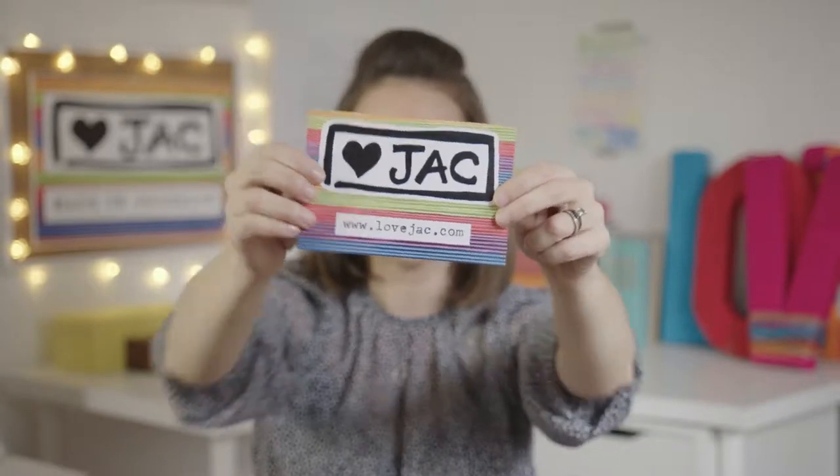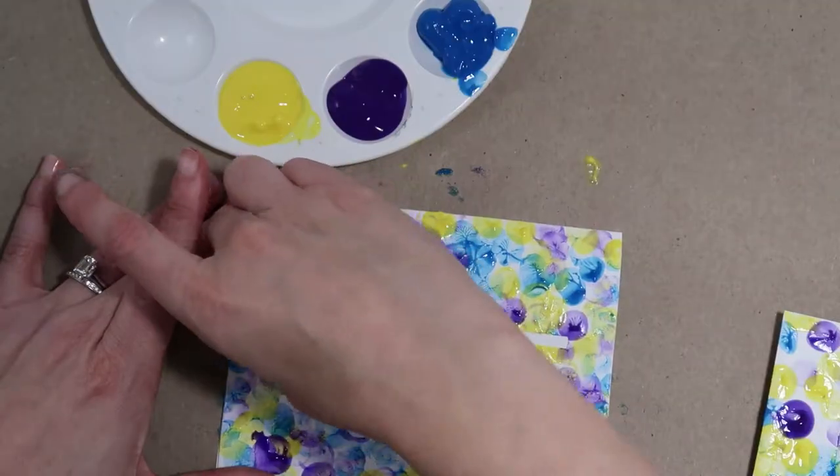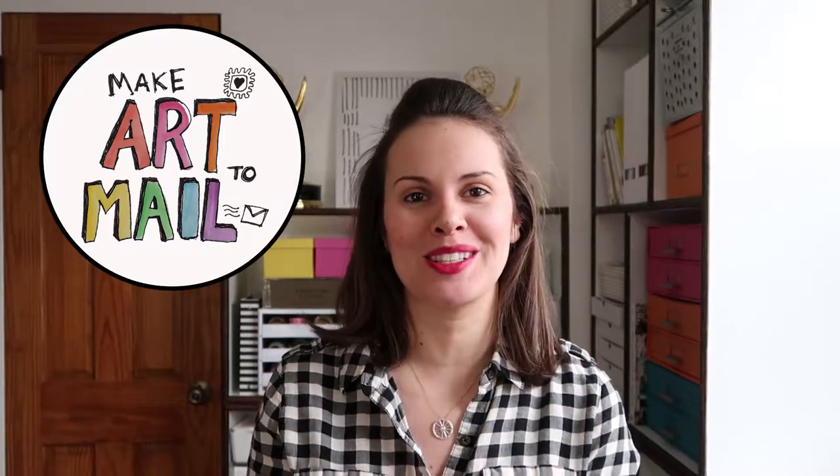You're watching a Love Jack video where I show you how to create, share, and connect through art. This is Make Art to Mail. With just a few supplies and some time to sit and connect, I will show you how to create a handmade card that is sure to put a smile on someone's face. We believe art has the power to make you happy, so let's make some today and mail some happiness to a friend.